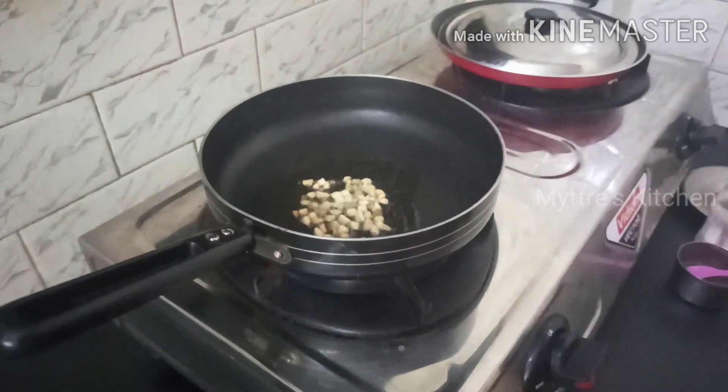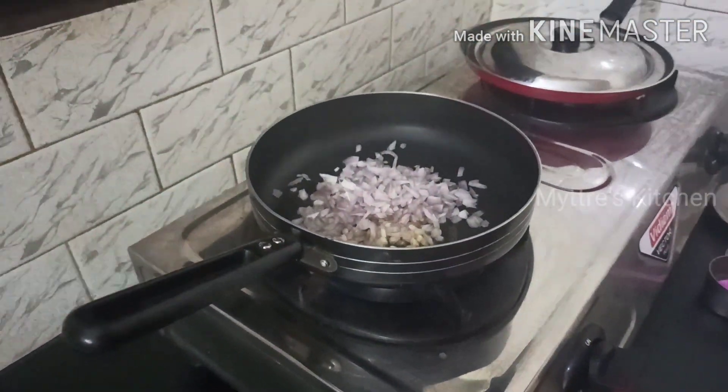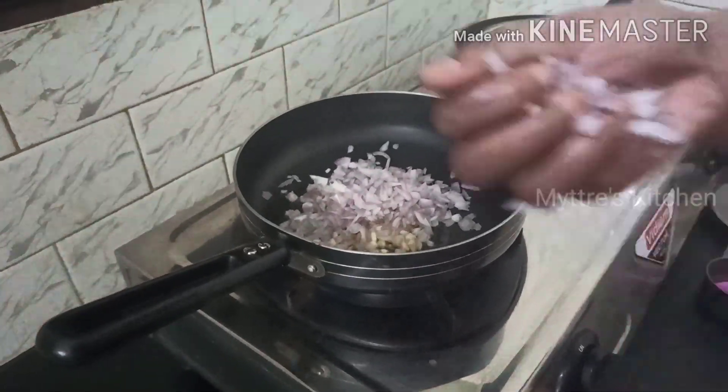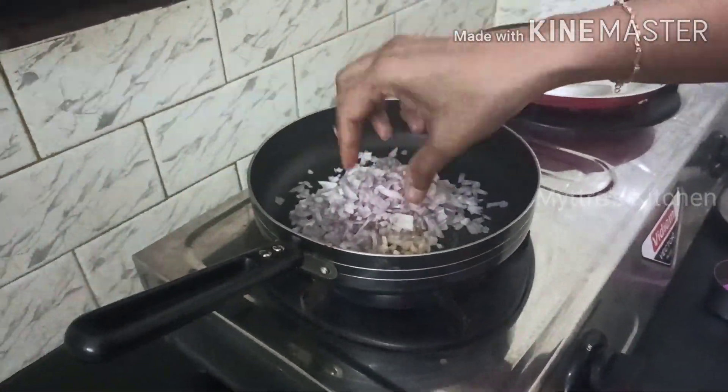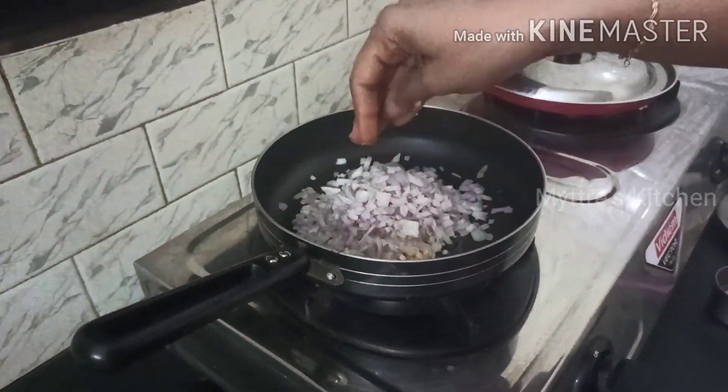Now I am going to add finely chopped onion. I have taken two small onions — for 200 grams of mushroom, two small onions is more than enough. Cut into small pieces, chopped, and fry it well.